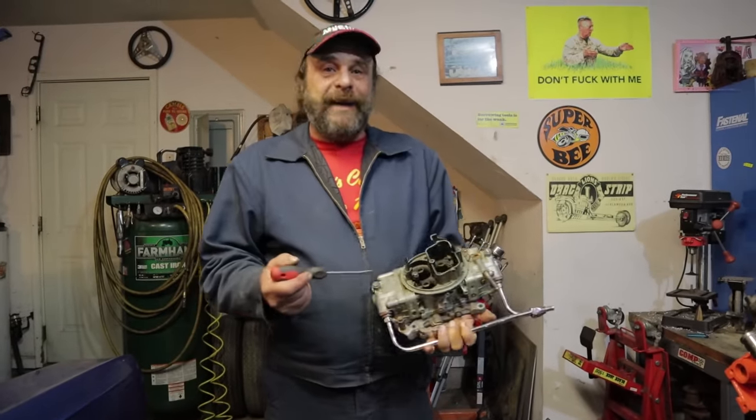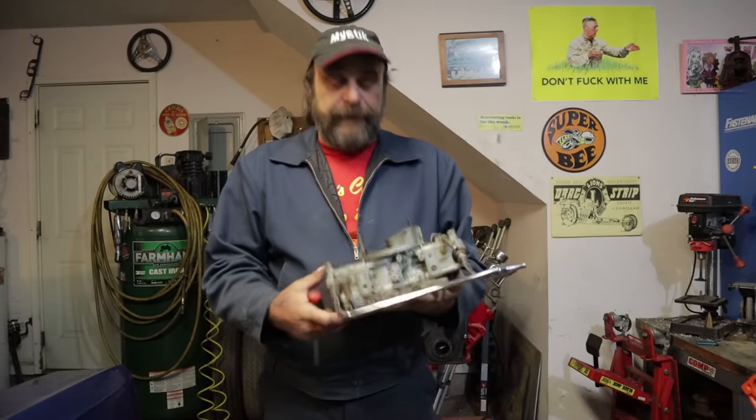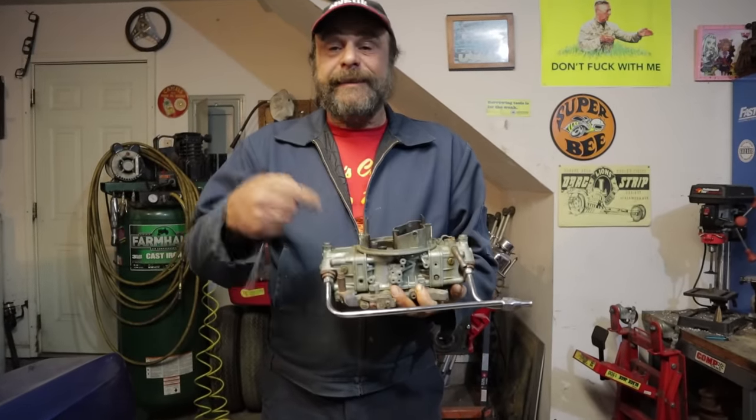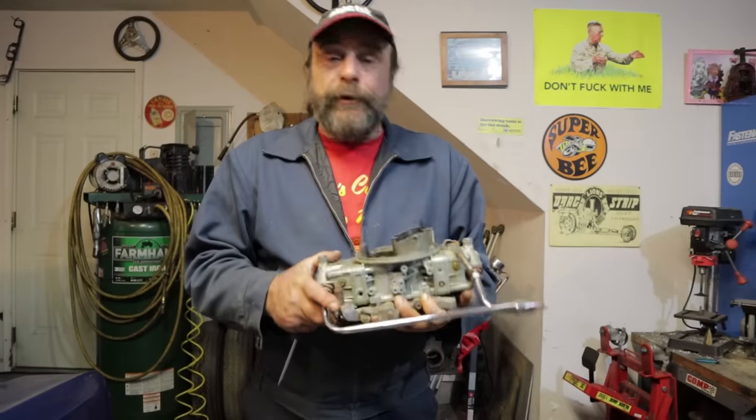So there it is, the ultimate boomer status symbol, the double pump, double feed Holley. And contrary to modern belief, it's more than just a controlled fuel leak. That's a finely tuned, highly evolved, 60-plus years of evolution in the Holley carburetor fuel metering device.